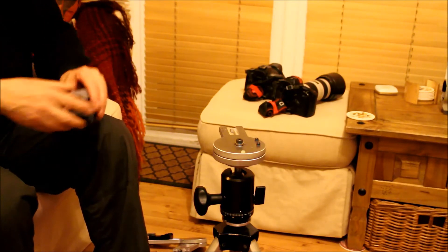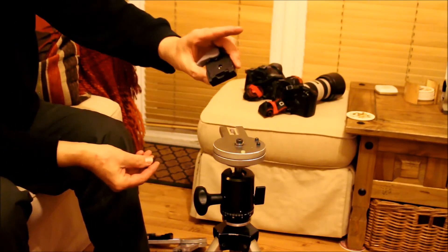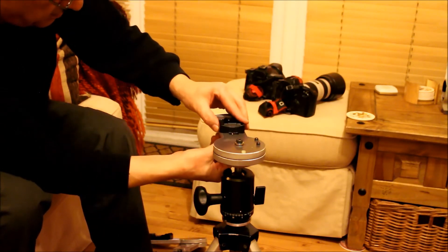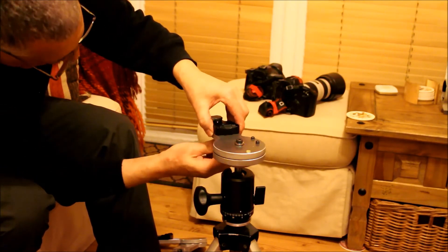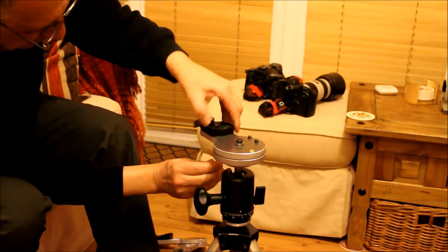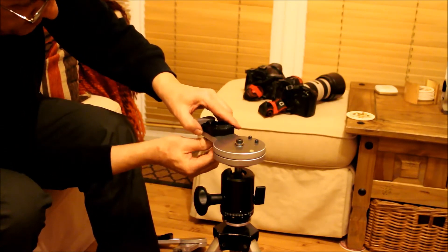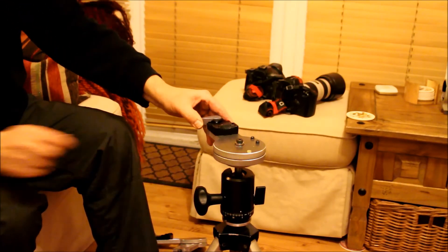And replace it with just a quick release mount. You've got some adjustment that way. You can actually use it for doing panoramas in the landscape fashion, just without the other part of the head on.